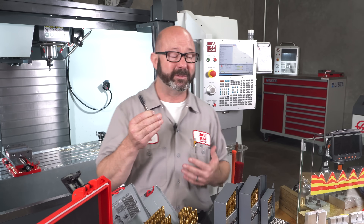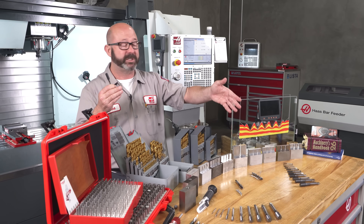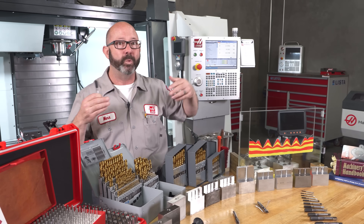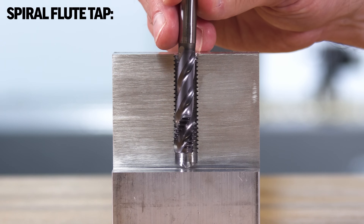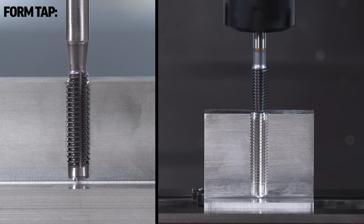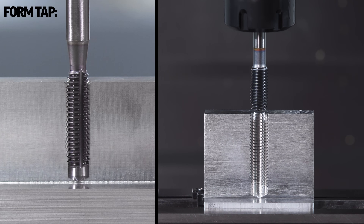When tapping to the bottom of blind holes, we could use a cutting spiral point tap — a plug tap — but that's going to be pushing chips farther into the hole; you can't go right to the bottom. We could use a spiral flute cutting tap to get to the bottom, but if it's a really deep hole, that gets scary, and if it's tough material, that's downright terrifying. But with a form tap, you can go just about as deep as you'd like. You just can't do that with a cut tap.